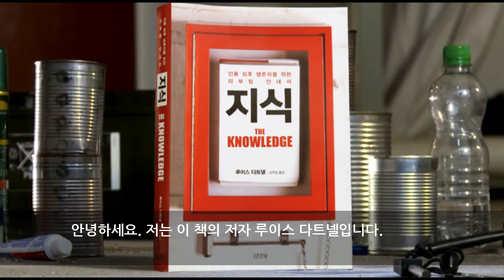Hi, my name is Lewis Darnall. I'm the author of The Knowledge: How to Rebuild Our World From Scratch.